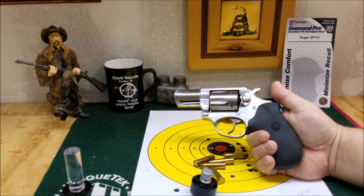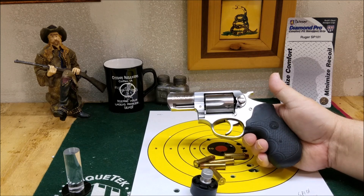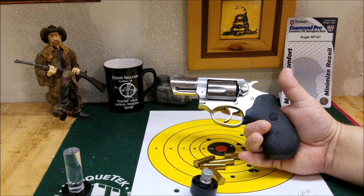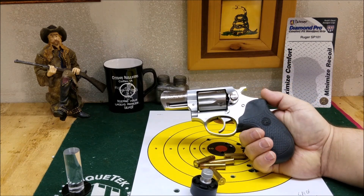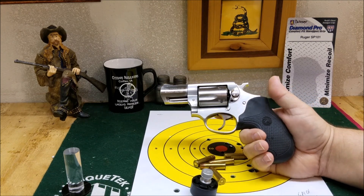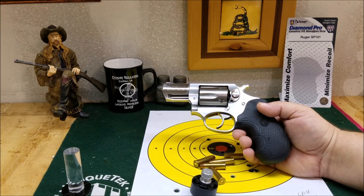Packmire put a lot of engineering into these grips. They've been making them for a long time, so all those little nitpicky things over the years they have pretty much solved and taken care of. These are the Packmire Diamond Pro grips for the Ruger SP-101. I give them a thumbs up — they're a great grip. This is 45 Apple Charlie Papa channel and I am out.